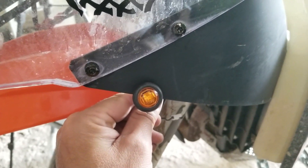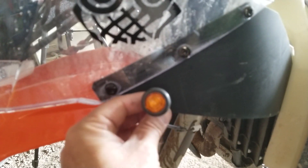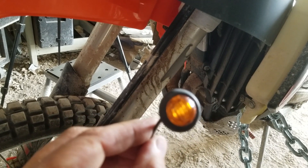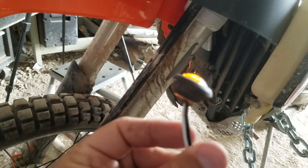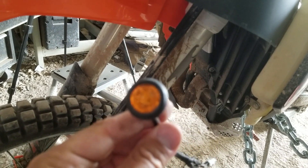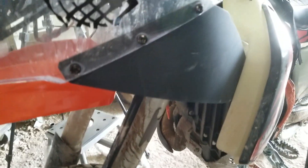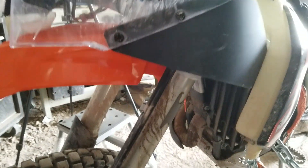I'm gonna drill a hole maybe right here and mount them there, or maybe somewhere else — I think right there. I don't know if they're really fully legal or not, I don't really care because I don't really use the turn signals. I pretty rarely ride where there's other vehicles, but I figured I'd get them on there for the front and the back. Right now I don't have any turn signals, so figured I need to get some — that's what I came up with.